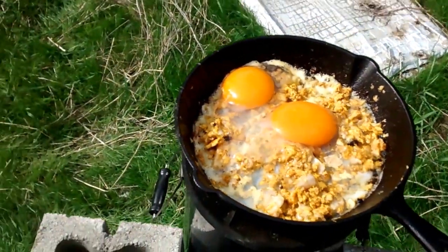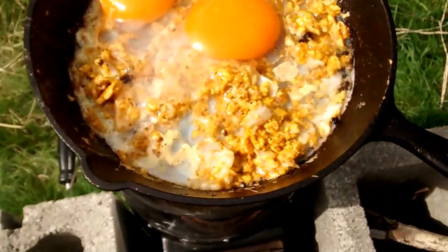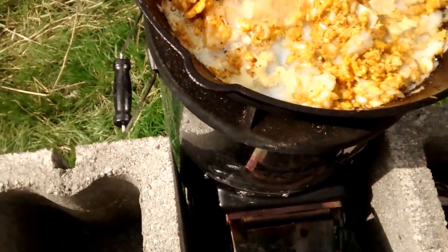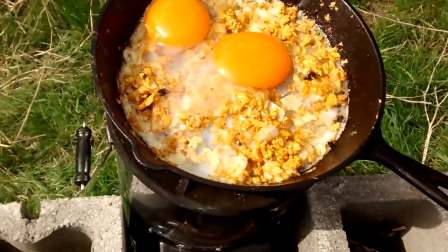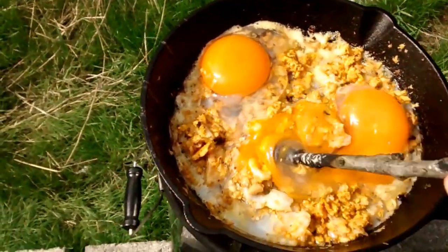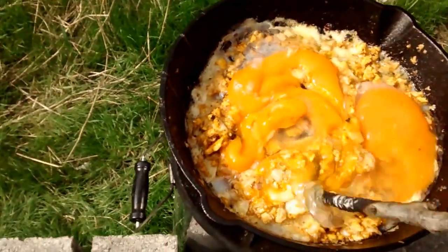There we go — let's throw that sucker up. Grab one of these old sticks here. I don't know if that's been sanitized, but it's got smoke coming off of it. Don't be worried about a little wood ash — it's got some good stuff in there for you.